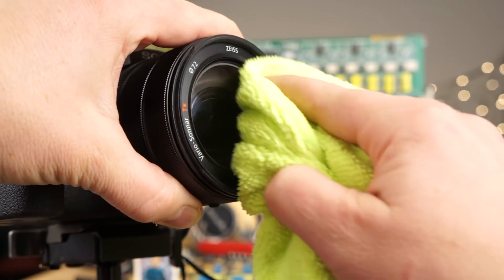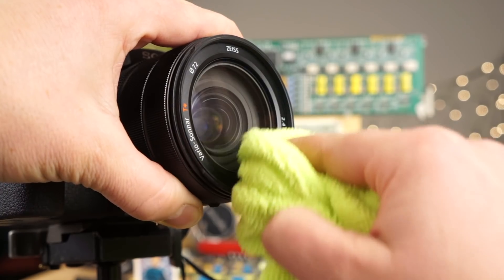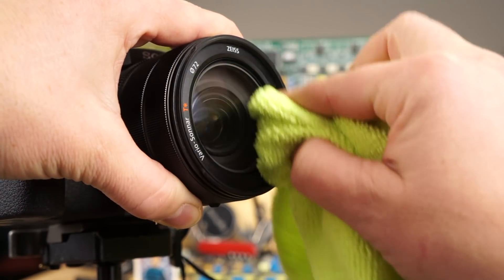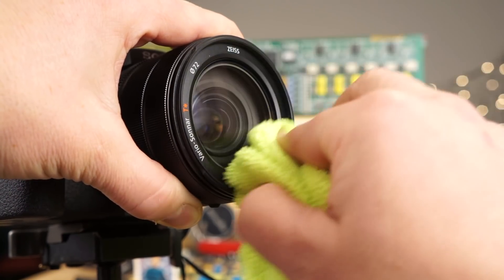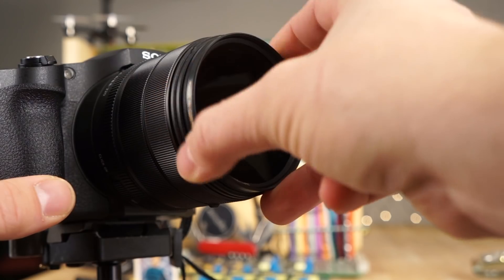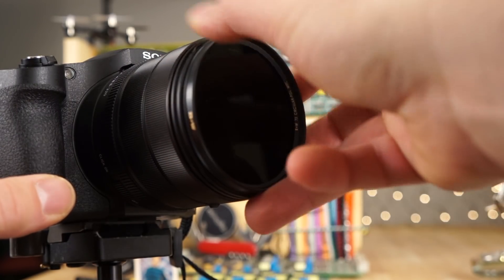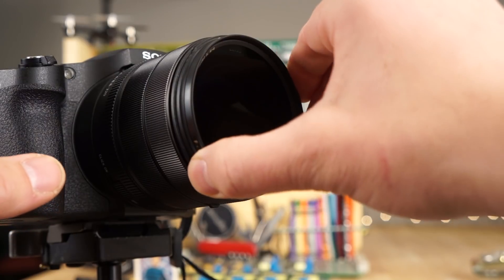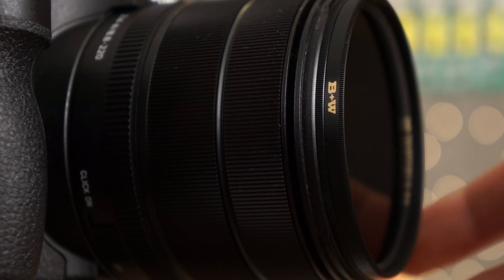Make sure you clean your lens first before you put it on. You don't want any dust on the front of your lens element in between the filter and the lens, and you want to also make sure the filter is clean. I'm using a microfiber cloth to do my cleaning, and then you just thread it on the front of the lens. In this case I'm using the RX10 Mark IV, and once it snugs tight, you can then rotate the filter.